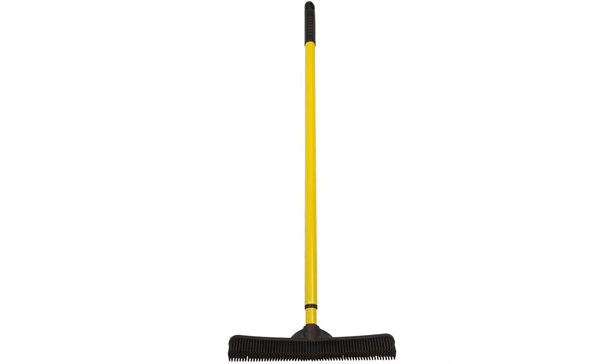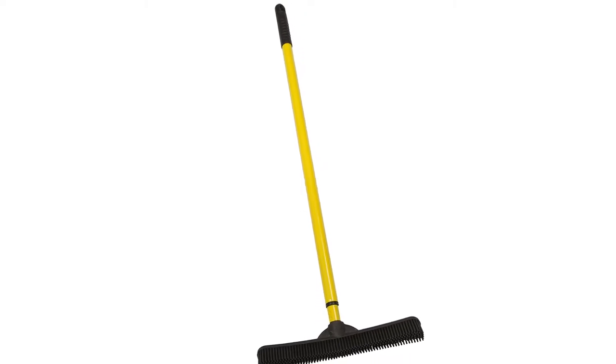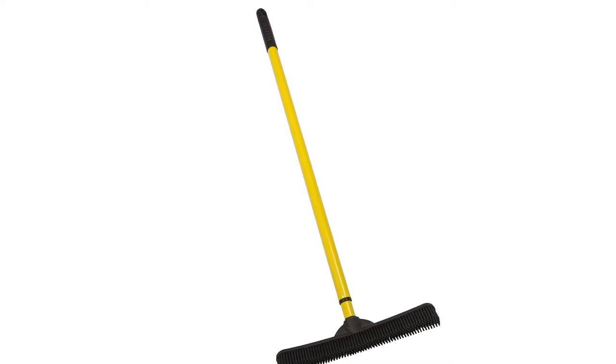This rubber broom is great when it comes to carpet, tile, hardwood, and even linoleum cleaning. The length of the rubber bristles and their special design will allow you to clean the floors without any scratching or damage. You will basically be able to clean any surface without any complications and to perfection.